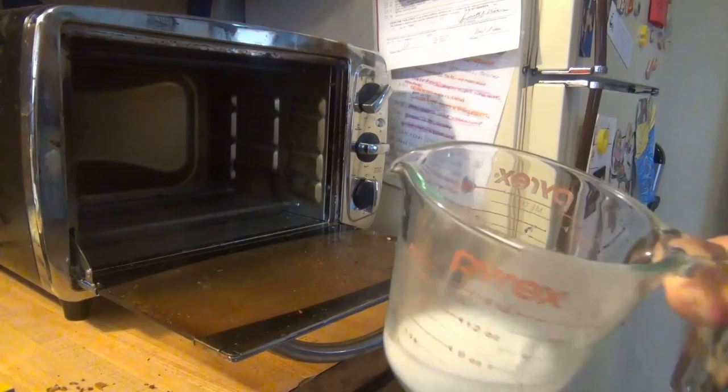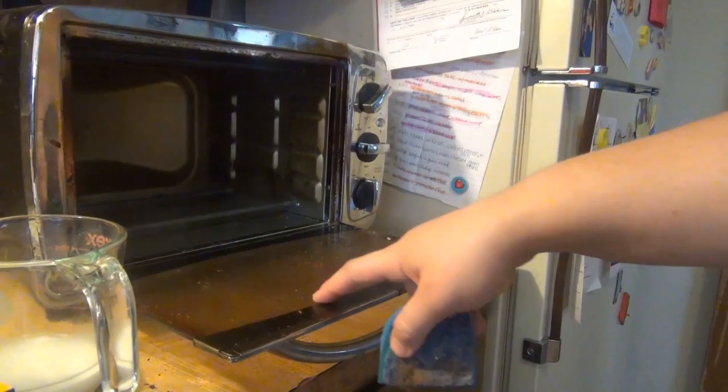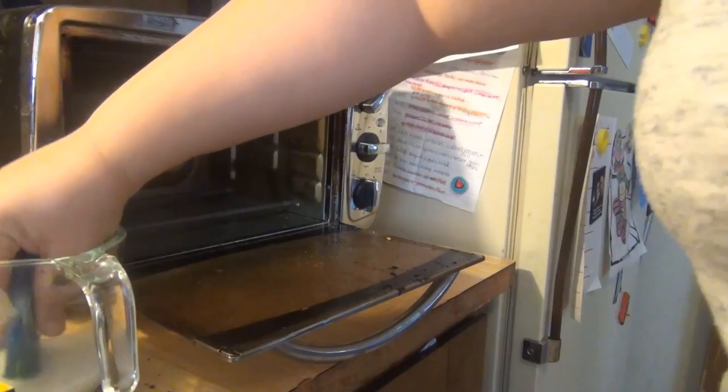Now to get it clean, I've mixed up some baking soda and water, and I've got a sponge. I'm just going to use the sponge and scrub out the inside and scrub the glass. I read online that this water mixture should get the glass clean, because in the past it's never come clean — it's always had like a brown tint to it.